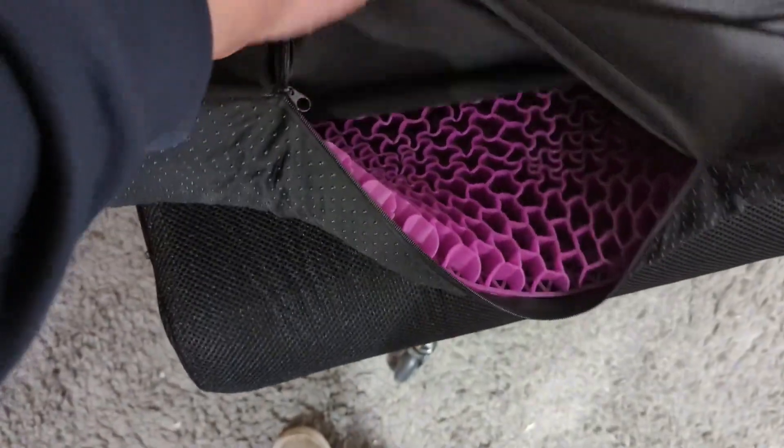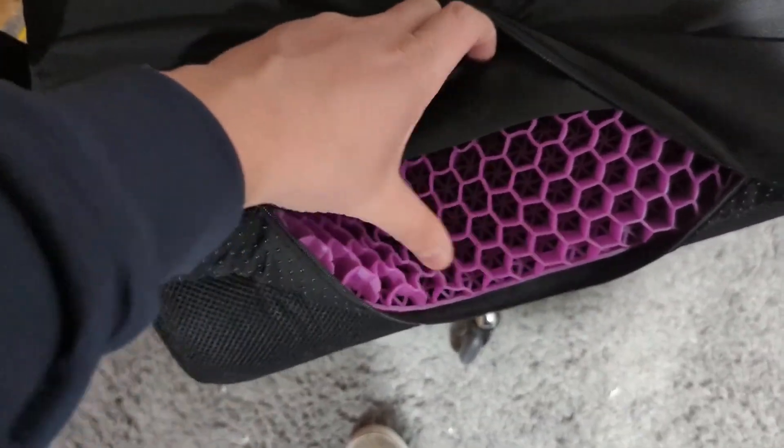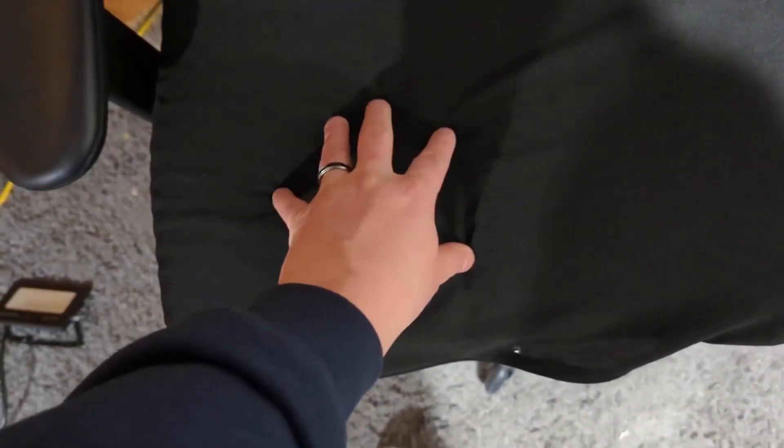And as you can see here, as I pull the cover back, this is the grid that basically disperses all of your weight and makes it really more comfortable on the chair. And what I like about that is the outside comes apart so you can wash it, so it doesn't actually get funky over time on the back.